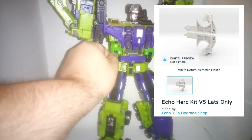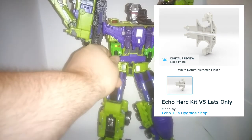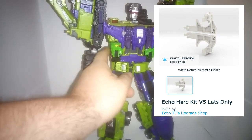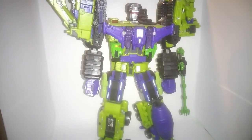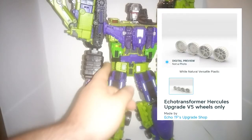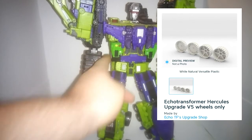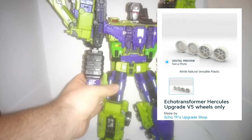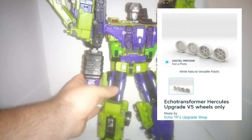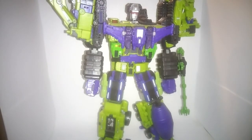Then I've got the lats, which basically just fill in his sides, making him look beefier. And next going down I've got the wheel covers, which are just fake wheels that slot over the wheels on — making on a long haul or whatever you want to call him. I know he's not actually Long Haul, but he does the job.